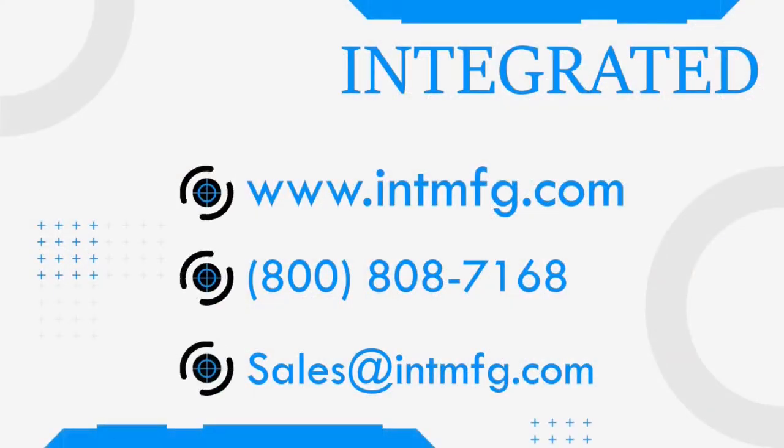If you have additional questions, do not hesitate to reach out to us at 800-808-7168 or you can email us at sales@intmfg.com.